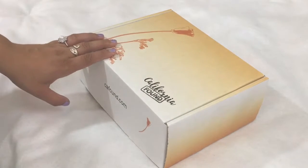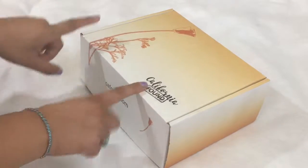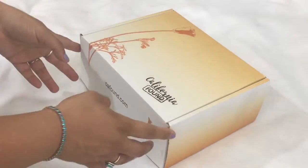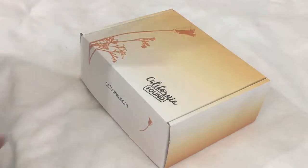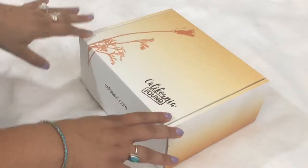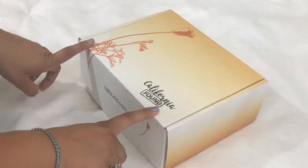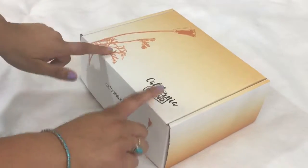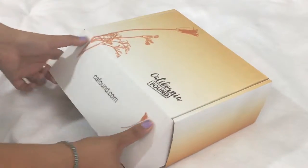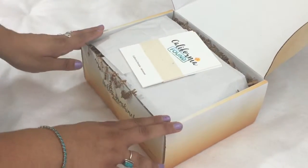Hello everyone, welcome back to my channel. This is Lucia from Laughing With An Accent and today I have California Found to open with you guys. I'm sorry I'm not showing my face — it's extremely hot here where I am, I have no AC. So I feel like if I put any makeup or even put the lights on me, I'm going to melt. So in a way, it's a good chance to show you up close the products that come in California Found. Sarah usually does them very close up as well.